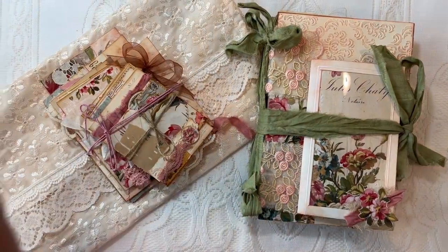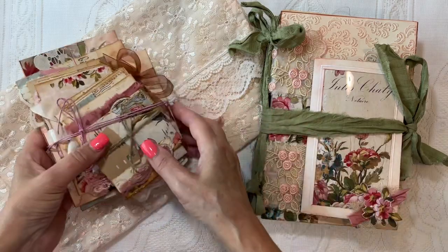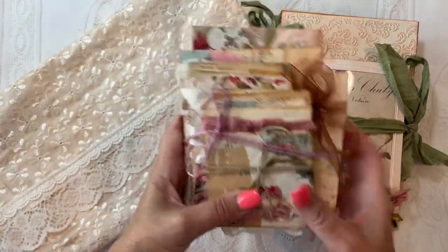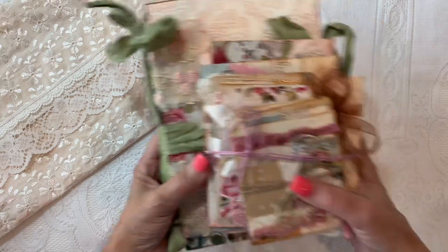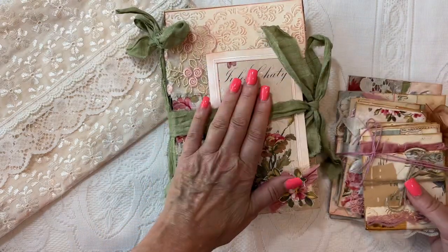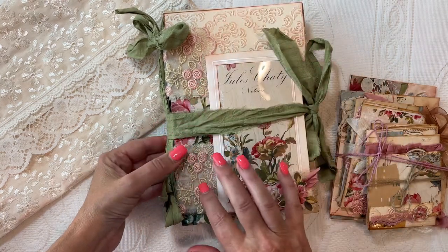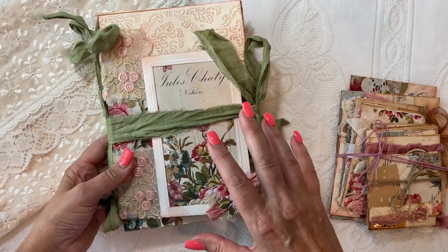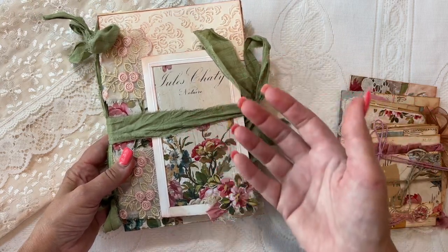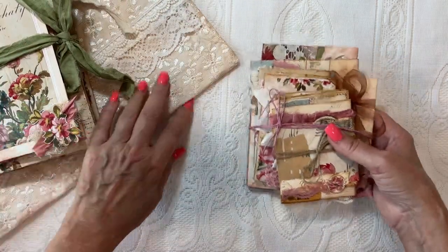Hey guys, welcome back to my channel. It's Jewel. I'm going to do a flip through of the second set — this journal set with stacked envelopes and a coordinating pouch to store everything in. I had already done one of these, sold it, and then did a tutorial on how to create the cover. Now I'm going to do the flip through of this one because the inside is different than the last one, and so is the envelope stack.